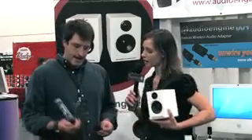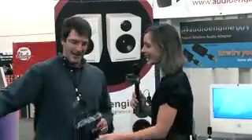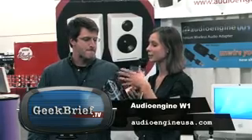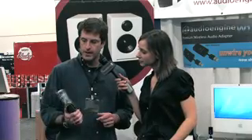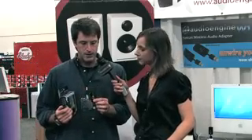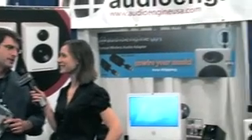Their latest product is the AW1 — a wireless transmitter and receiver that's USB-powered with analog in and out. It replaces any RCA or mini jack cable and is a great solution for going wireless. The AW1 is $149 a pair, and the A2 speakers are $199 a pair. You can find out more at audioengineusa.com.